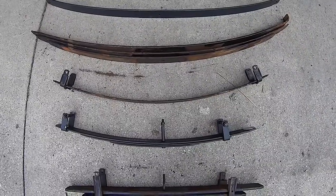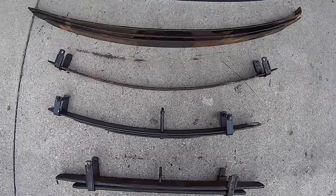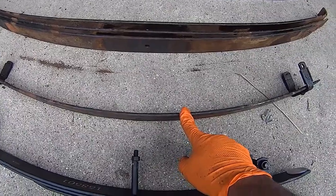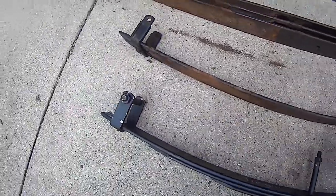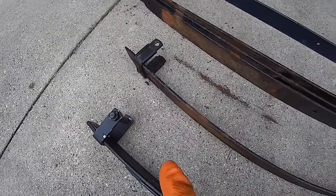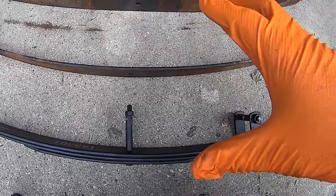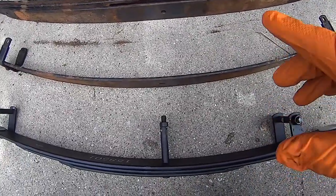I'm going to replace those with the Add-A-Leafs. If you're replacing that one, here's all your leaves — this one here you could either take out or keep in. If you're going to keep it in, you have to take off that rivet and get rid of that clamp, because if these clamps are going to overlap, you have to get rid of that one. And that's going to max out these clamps — that'll give you an 8-leaf pack.